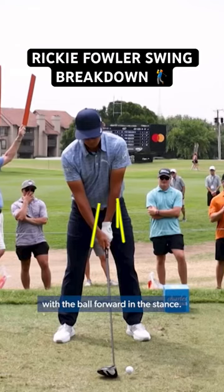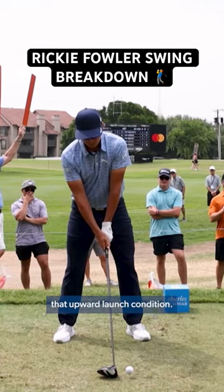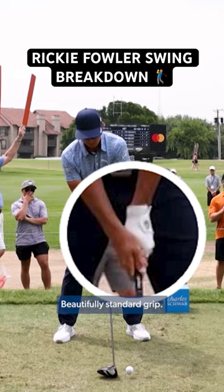Nice wide stance with the ball forward in the stance — that creates that upward launch condition. Very importantly too, see how the nose and the eye line are behind the golf ball. That area right there you're gonna see remain, because that promotes that up-swinging hit. Beautifully standard grip, everything from there fundamental.